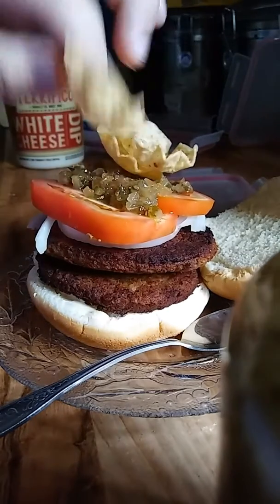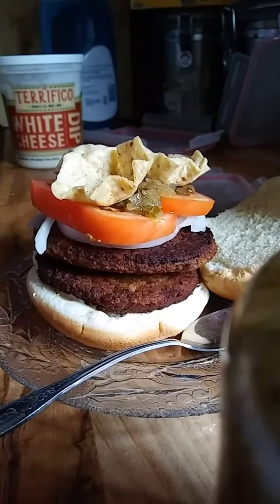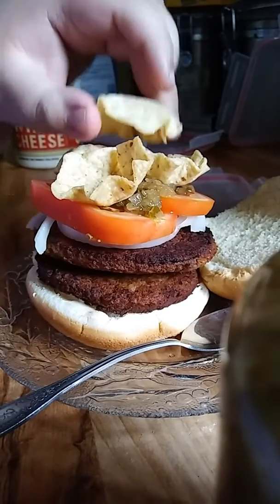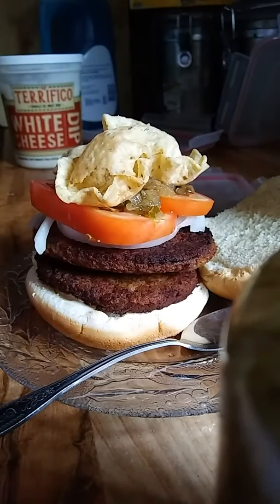And then we're going to put some chips. This isn't your average, this isn't your McDonald's or Burger King burger. This is a homemade burger. It's going to be good.